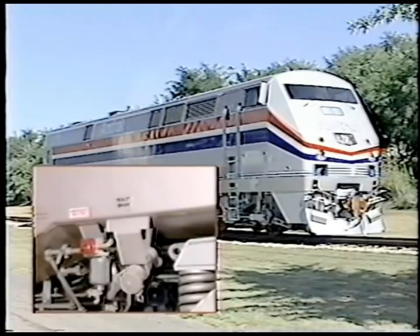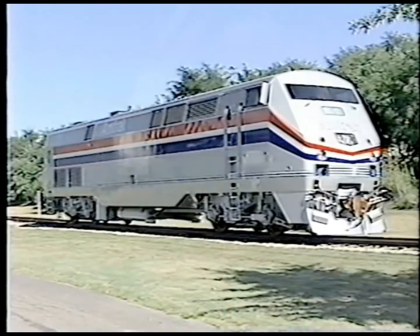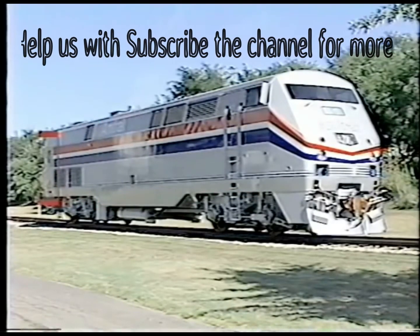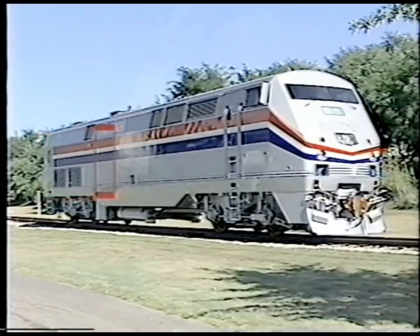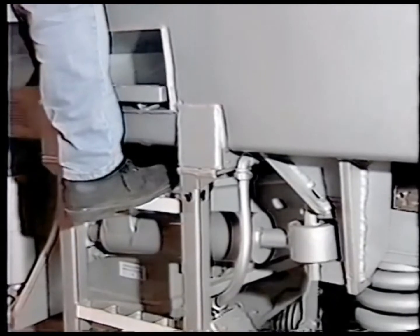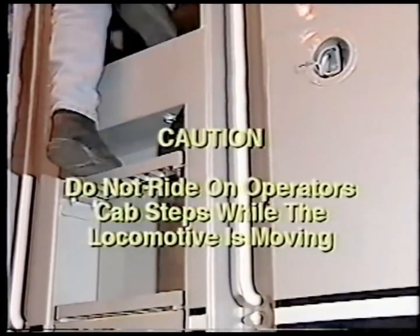The toilet drain is mounted behind the lead truck. Three locomotive entrance doors are located on each side of the locomotive: one leads to the operator's cab, another takes you to the radiator compartment, and the third access door used for engine servicing is at the engine compartment. When entering any door, you must remember to place your foot firmly on each step, including the top step, to avoid injury. Caution: do not ride on the operator cab steps while the locomotive is moving.